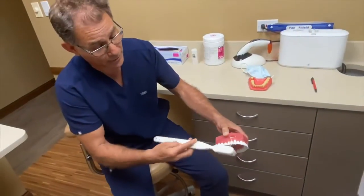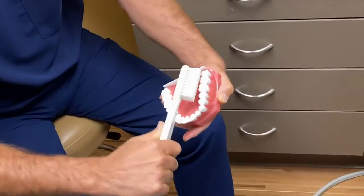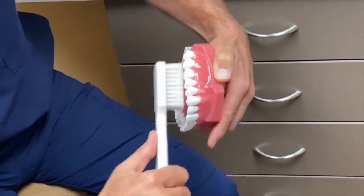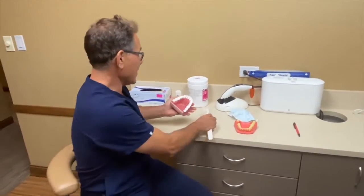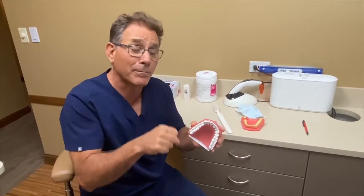All the way around — we brush there, and we do the same thing on the inside: we point our brush like this and go like this. Then we brush the fronts and then the tops as well. We need that 45-degree angle going up toward the gums. You should do it in a systematic way: brush upper right, to the front, to the upper left, to the lower left, to the front, to the lower right. Done systematically, it should take you two to three minutes. Then we brush the tongue.